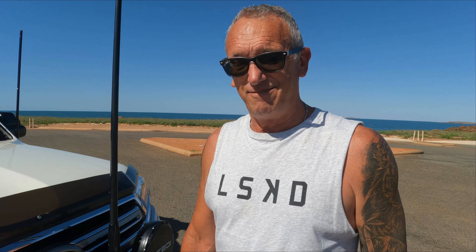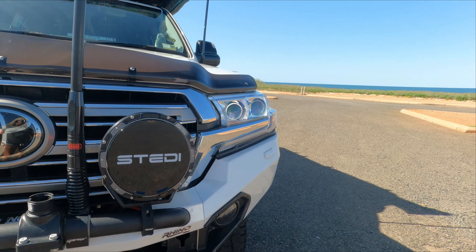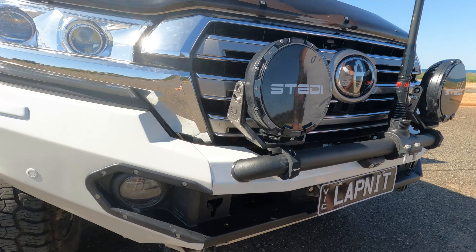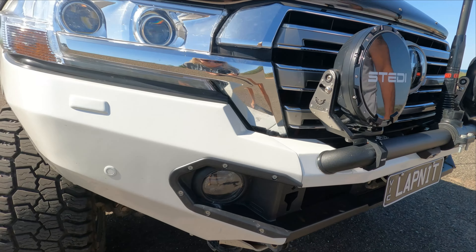Now we get to the front of the vehicle — a pretty cool part. We've got the Rhino bull bar, which came with the Rhino bash plate. We didn't get it colour-coded because we bash it — it's going to dent or whatever — so it's just an aluminium one.